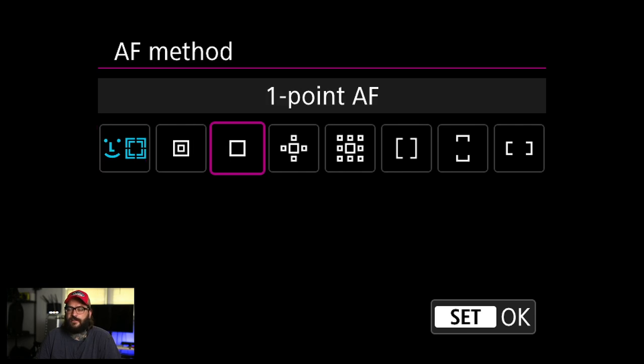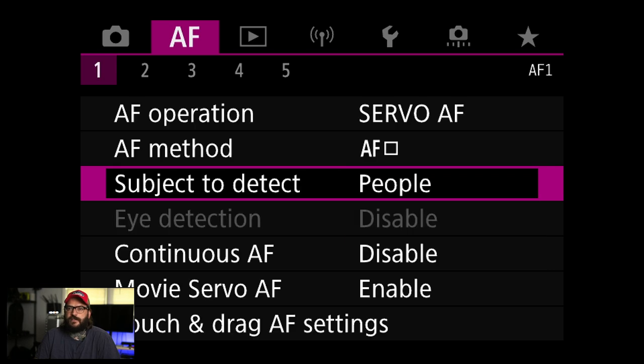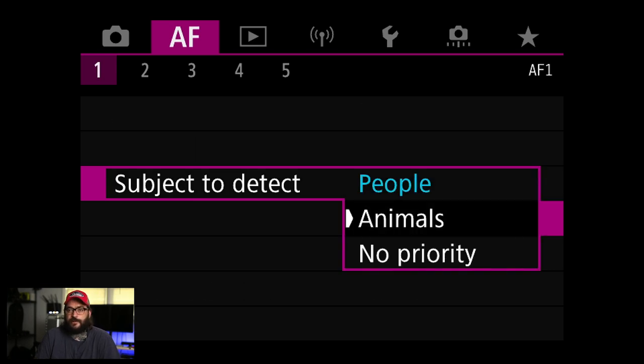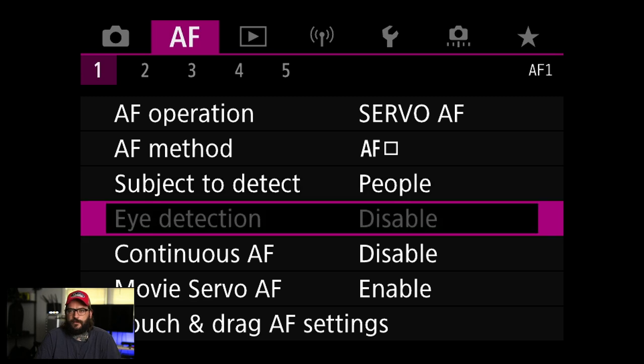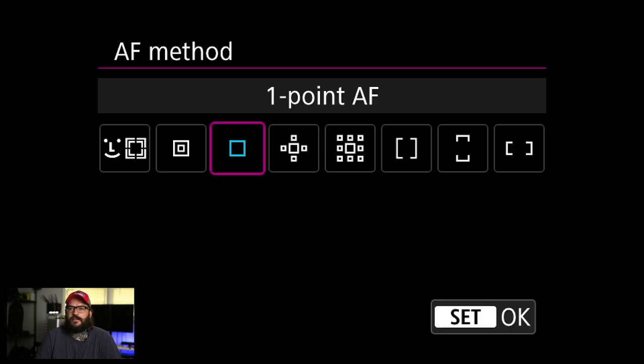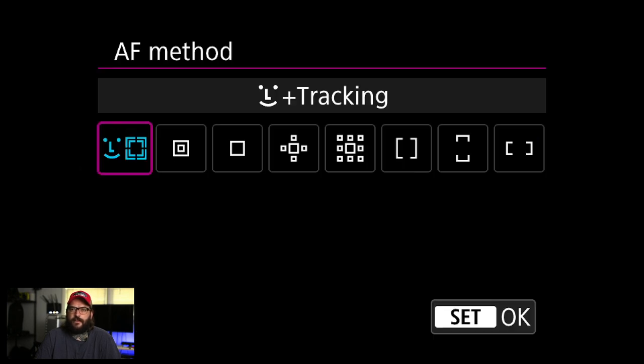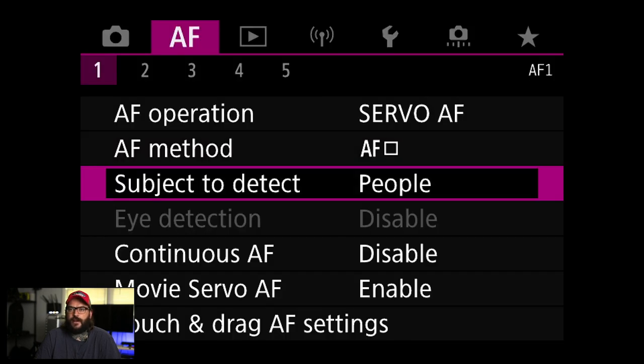AF method — I'm actually going to change it to one-point or expand AF area, and I'll describe that in more detail later. The R5 video has a thorough setup on that. Subject detect — I'm going to do people; obviously if you're shooting animals, change it to animals. Eye detection — you'll need to switch to the AF eye mode to turn it on, but anyway, back to one-point AF.